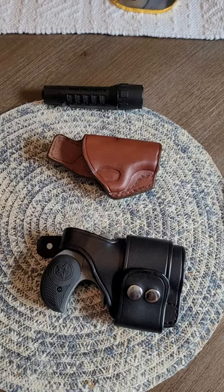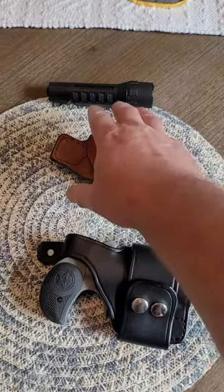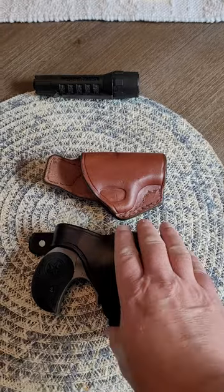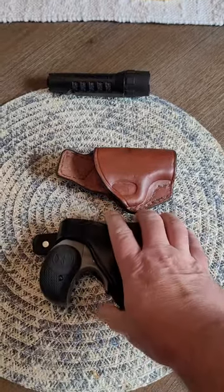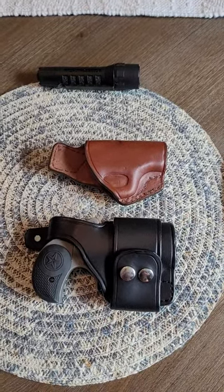They're from holsterpro.com and I can wholeheartedly endorse them. The one on top is for my Smith & Wesson Bodyguard — a very small firearm, very easy to conceal regardless of what type of holster you carry. And this one here is for my Bond Arms Derringer, the two-and-a-half inch version. This holster will also fit a three inch barrel Derringer as well. Alrighty, y'all take care now. Bye-bye.